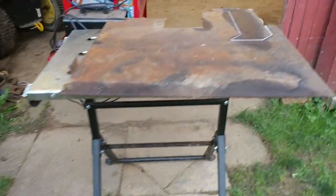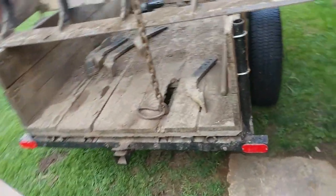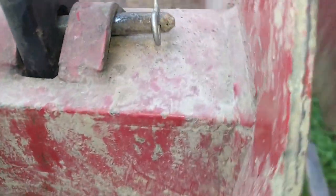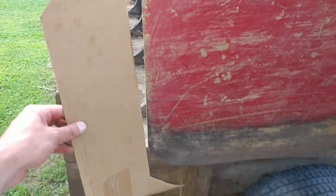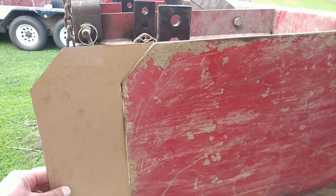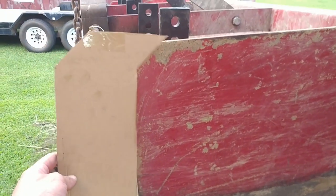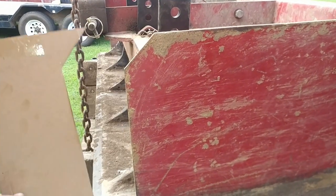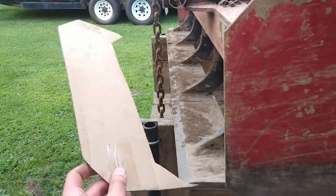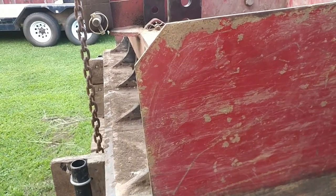I've got the piece laid out here and I actually just made a cardboard template — this works really, really well. I made this to fit this thing over here and if you look, getting it in place, it pretty much fits exact. I've also made the same profiles for the other side, except I'm going to square this corner off more so we have more metal down there to wear away.